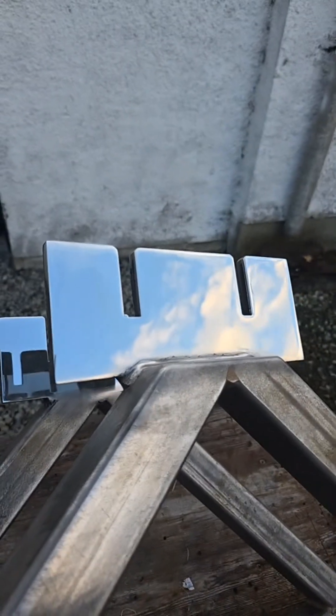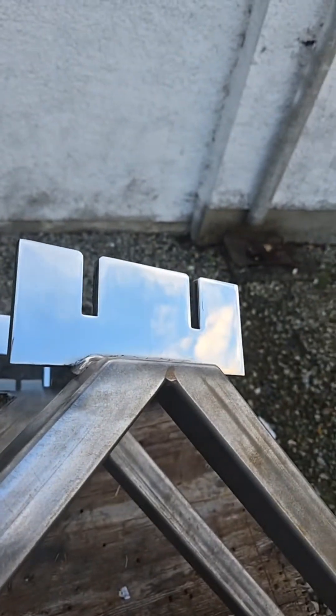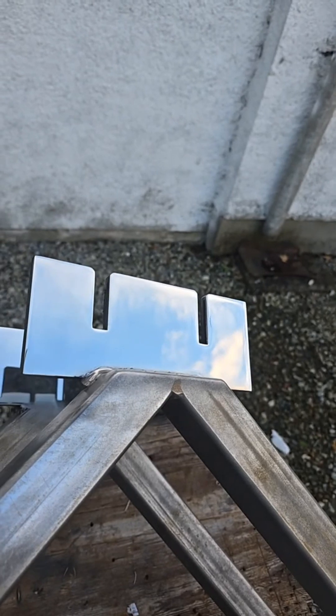All the edges are removed, so when I go to slide the axle on, there'll be no sharp edges digging into or taking the black coating off the axle.